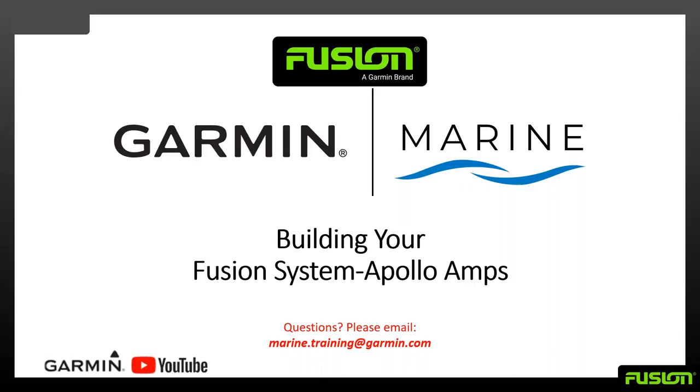Welcome back to another Garmin Marine Team webinar. My name is John, and I want to run through building a fusion system around our Apollo Amps. If you have any questions, please email us at marine.training.garmin.com and let us know it's the Fusion Apollo Amps webinar.